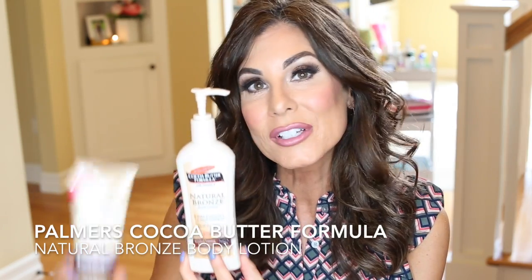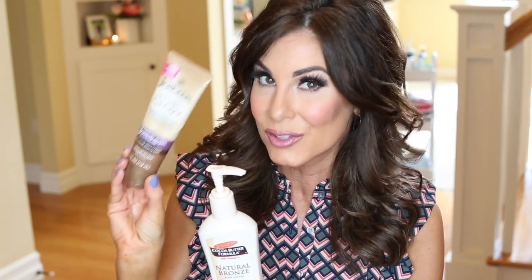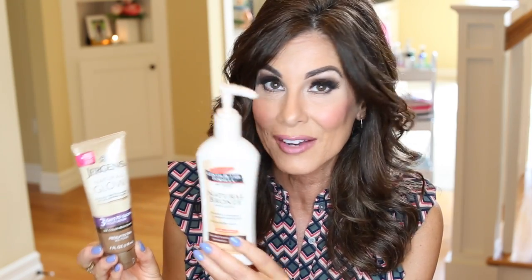Another very similar one is by Palmer's — the Cocoa Butter Formula Natural Bronze Body Lotion. It's going to do pretty much the same thing as the Jergens. I love them both. I love how this one has a pump. If you were going to go with one or the other only, I'd probably go with the Jergens just because I've had such a love for it. The Palmer's is going to smell a little bit better, but I don't think it's quite going to give you the same natural glow. I would say the Palmer's acts more like the larger Jergens bottle. Jergens would be my first pick, but I do enjoy Palmer's and I've repurchased it.